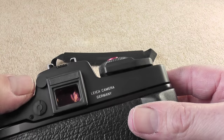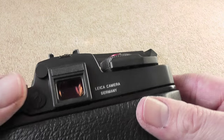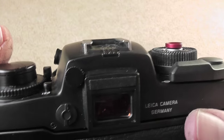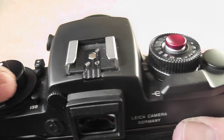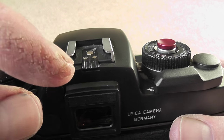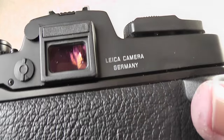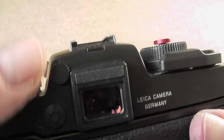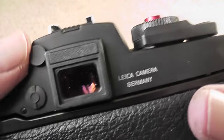The first thing is the eye diopter adjustment button, which is here just to the side of the eyepiece. The way you do that is you pull it and turn it clockwise or anti-clockwise for different eyesight. It does actually spin without pulling it out, but it isn't actually engaged at that point.